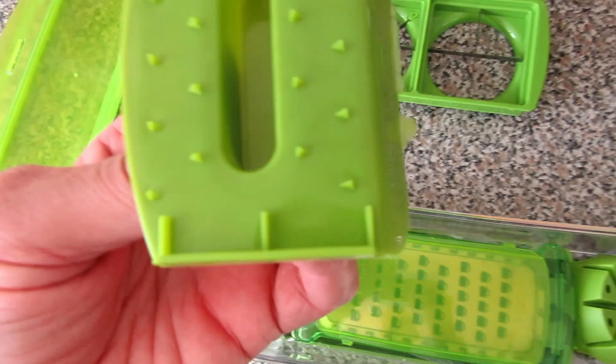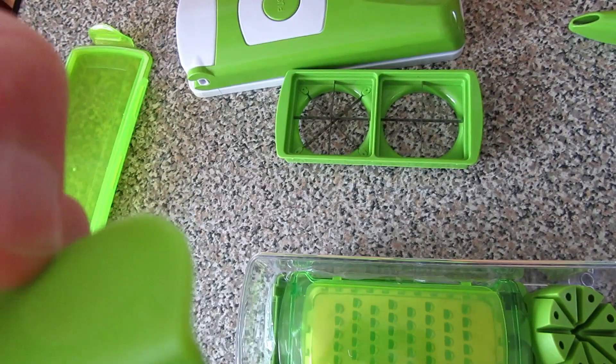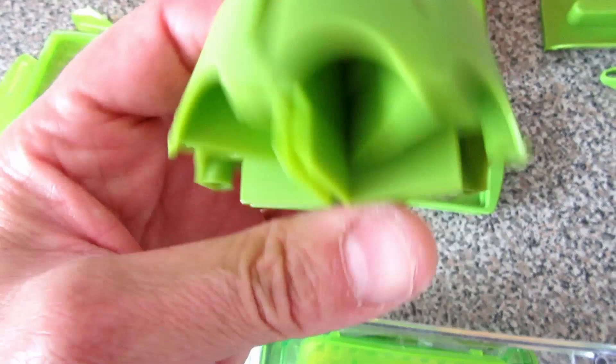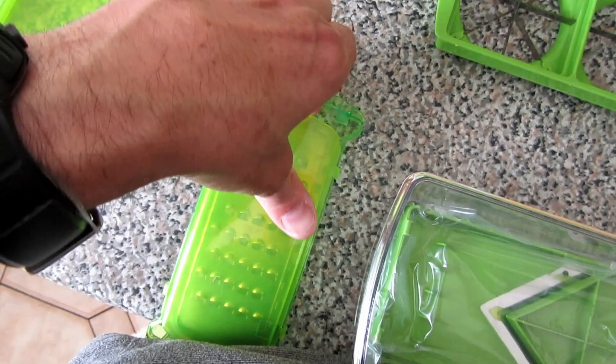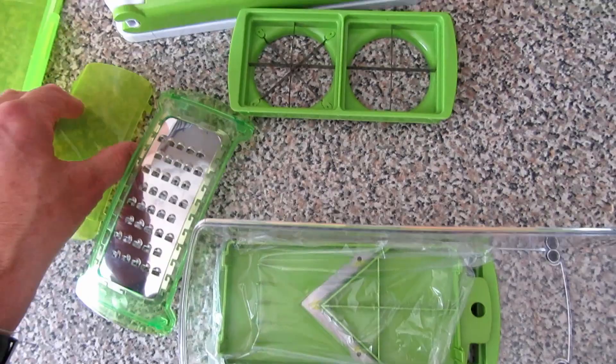It comes with some of these tops that look like grippers to hold onto when you're sliding along the mandolin. There are a couple of ragged edges on there where the plastic has come out of the mold, but you just use your finger and tip them off - that doesn't bother me. There's also some sort of holder for fruit I think. We've got a grater and a cover that just pops off. It's a bit awkward to put on, but you can see how it just clips on to protect it in a drawer so you don't cut yourself.